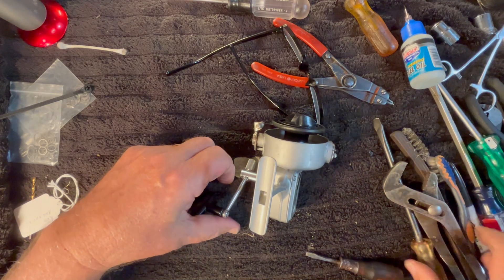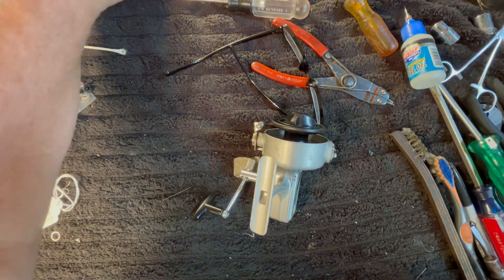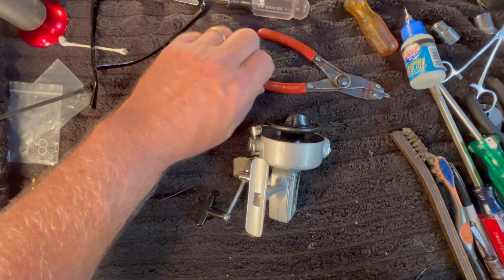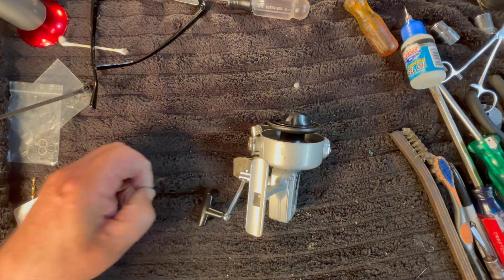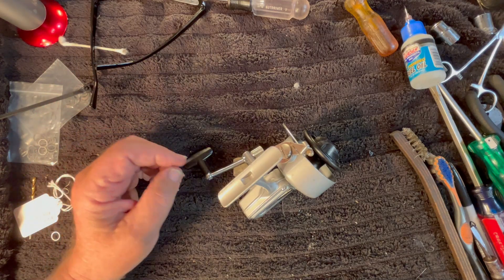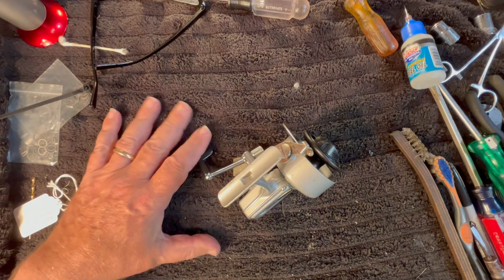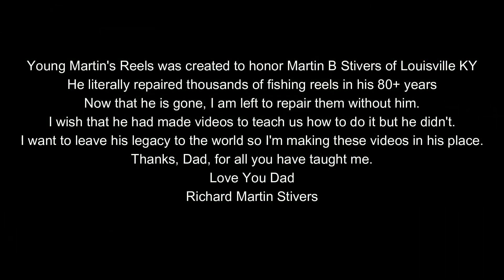I hope you liked the video. I put a lot of heart and effort into this one, trying to bring things back to life that a normal repairman would never do. If it was your dad's reel or something like that, you would probably go into all that effort to make it work. I'm only doing it for you guys. I'm going to be putting this onto a rod for a kid and it's going to find a home out there. If you liked the video, please hit the like button. If you didn't, hit the dislike button and tell me what you didn't like. And if you'd like to see more videos like this, hit the subscribe button. For now, that's Rick Stivers with Young Martin's Reels, signing out.